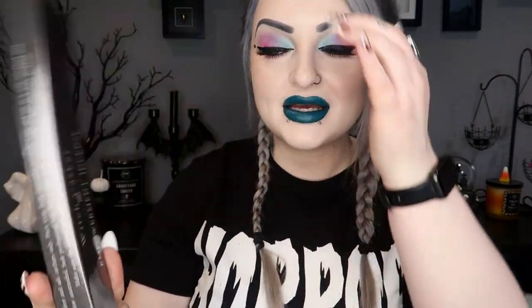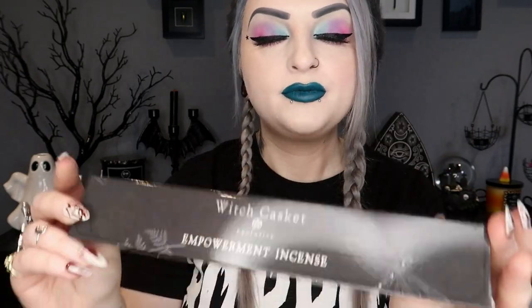Then we have some incense sticks — these are empowerment incense, honeysuckle and cinnamon. I absolutely hate cinnamon so definitely not one I'll be using! It says: light the incense and affirm, 'I feel the power rise up in me, confidence is what I decree.' So that is our little incense sticks.